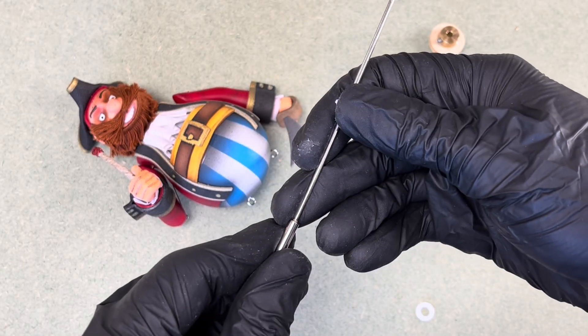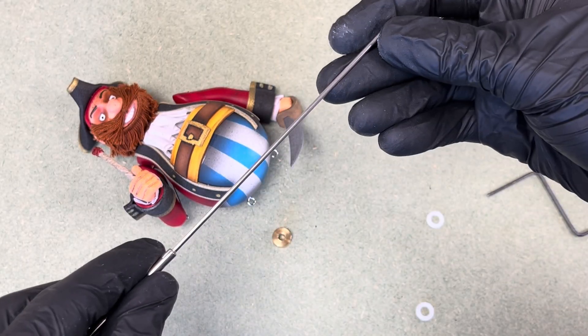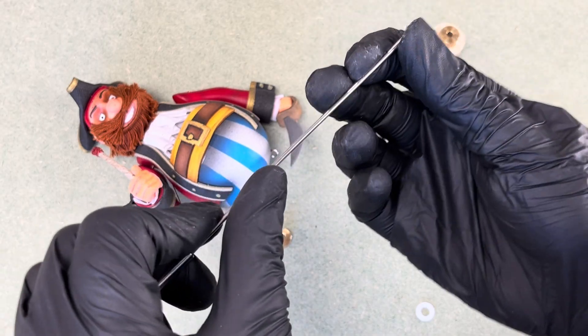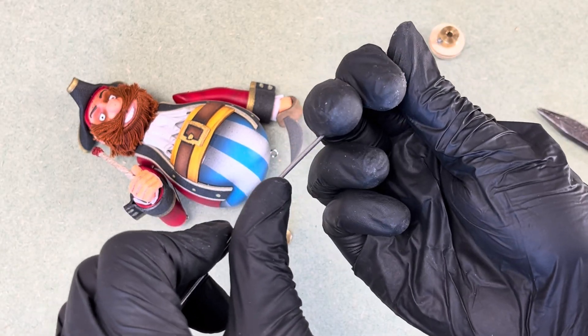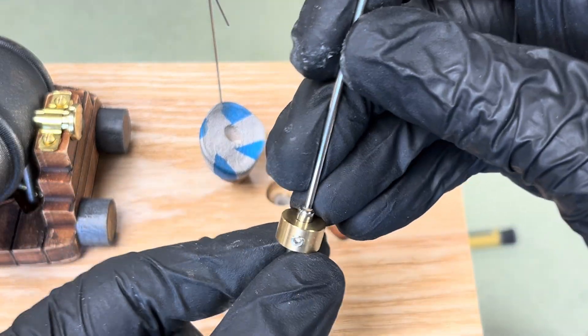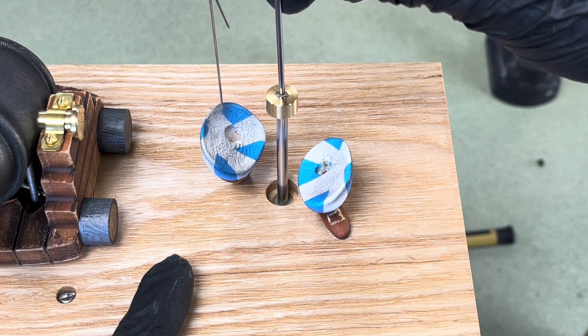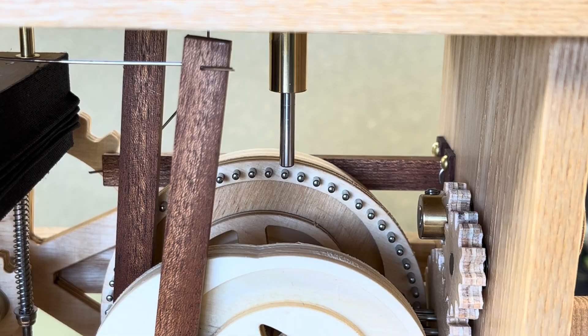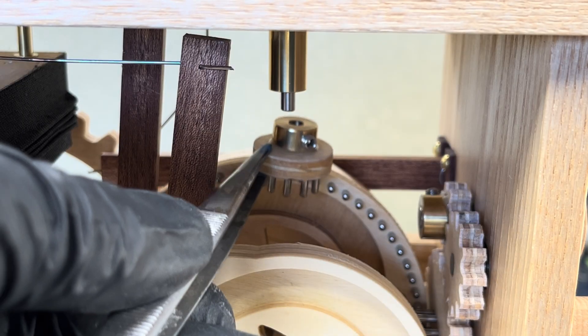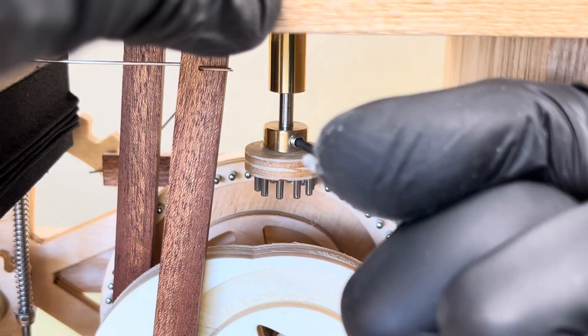Next up is the shaft that animates the character. I bent the thinner end into specific positions to help articulate the movement as it travels up through the pirate's body. The opposite end is pushed through the Teflon bush, held securely in place by a fixed collar that prevents it from slipping down. At the end of the shaft I attached a small pinned gear which engages with the larger pin gear that drives the character's motion.